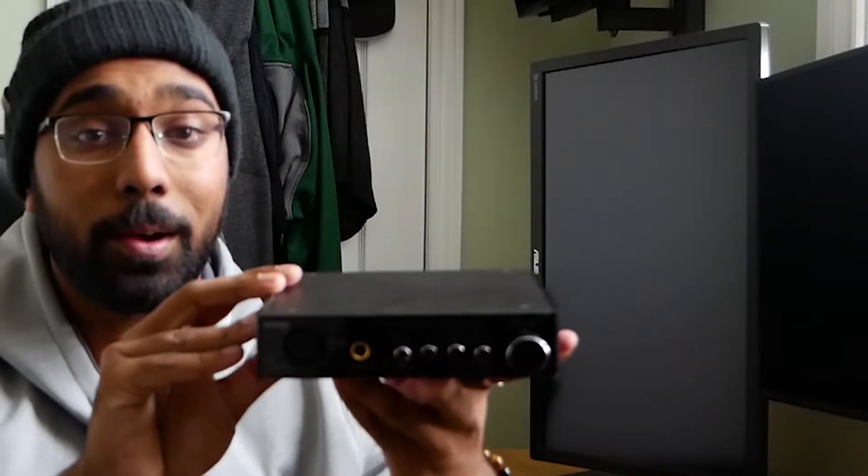Moving on to the review itself. This cool integrated DAC amp combo has been my workhorse for the past year. There's a bit of a layer of dust on it — that's just to show how much I've used this amplifier in general.